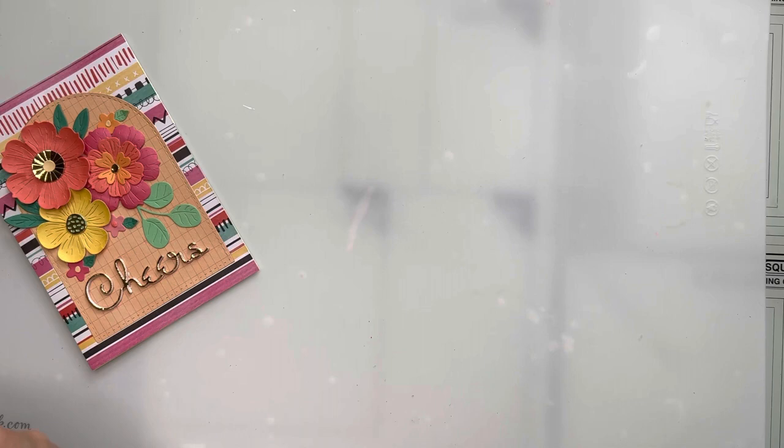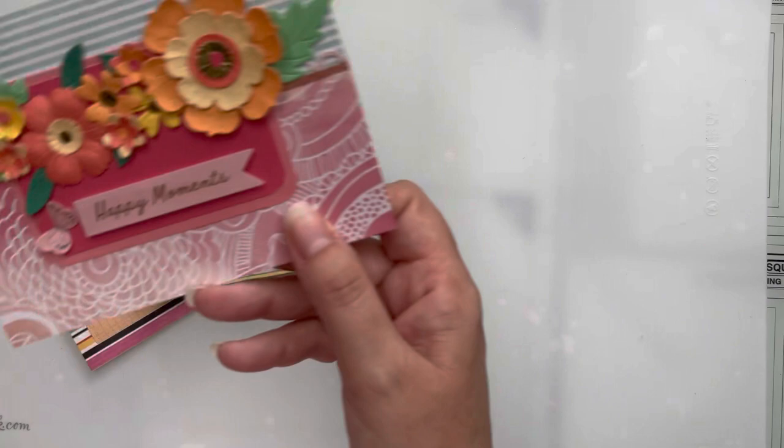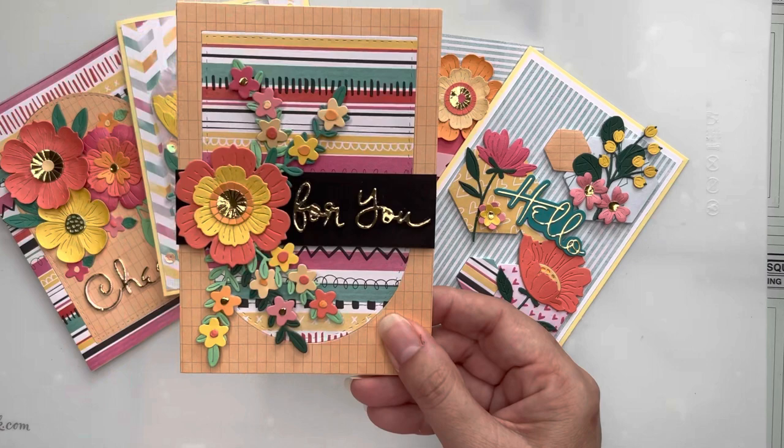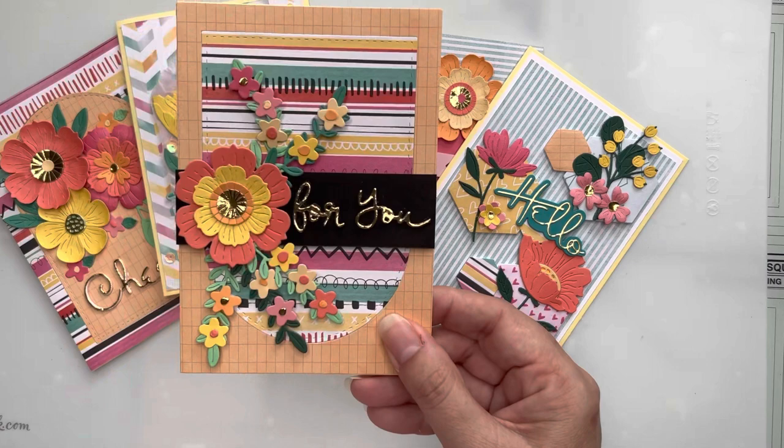One final look at all the cards I've made. I hope I've given you some ideas on how to use large floral die sets and allow the flowers to be a real focal point of your card designs rather than just small details. I really hope you've enjoyed my card presentation today — let me know if you have a favourite card! Until next time, bye bye!